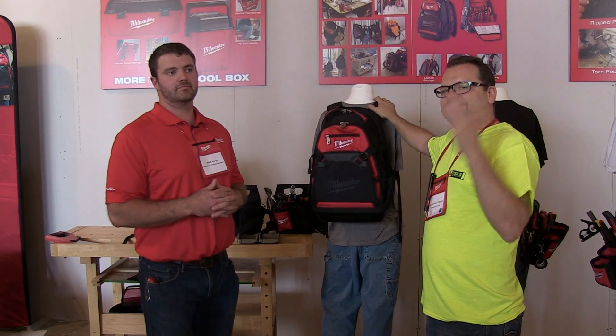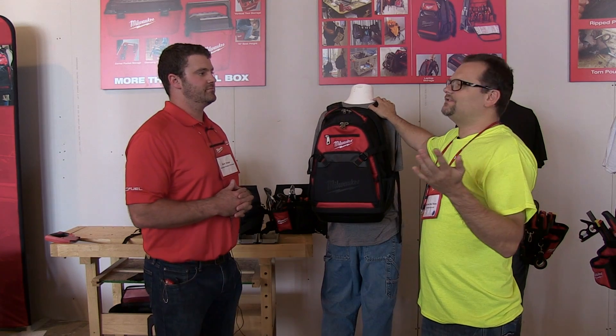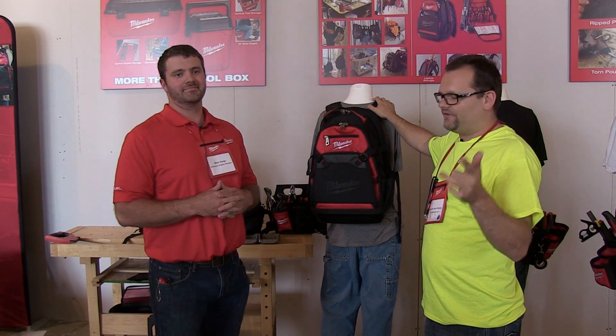Alright, what's up everybody? ToolsInAction.com. Today at the New Product Symposium 2014 Milwaukee Tools.